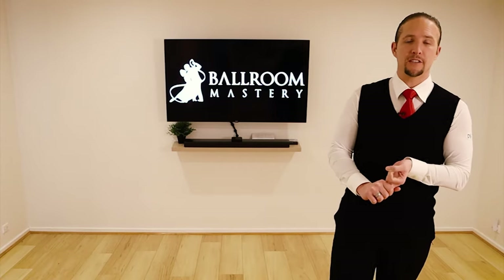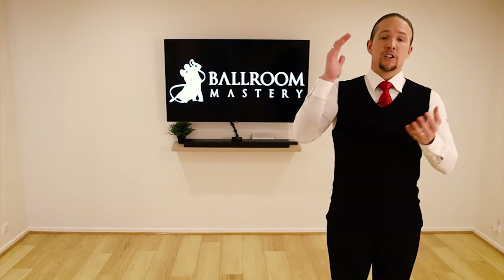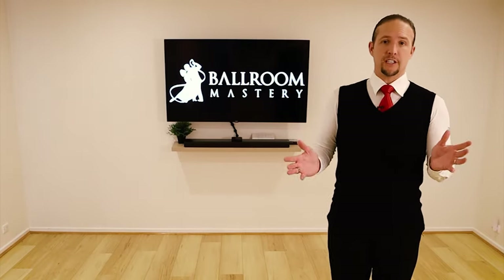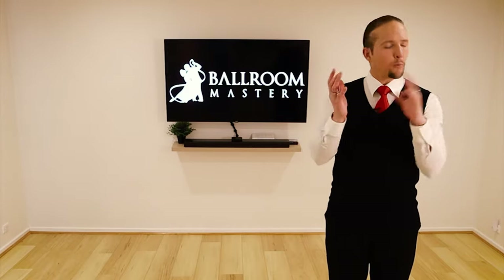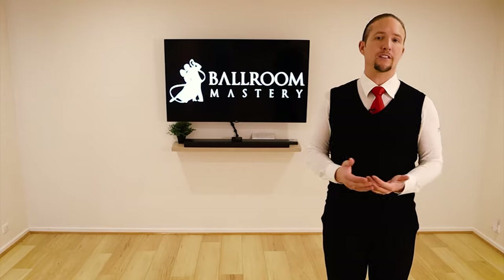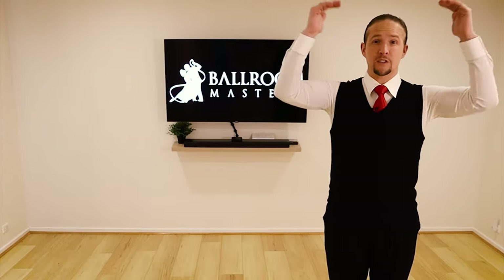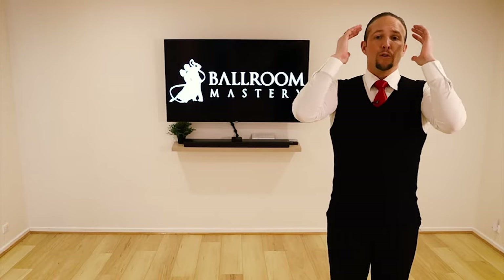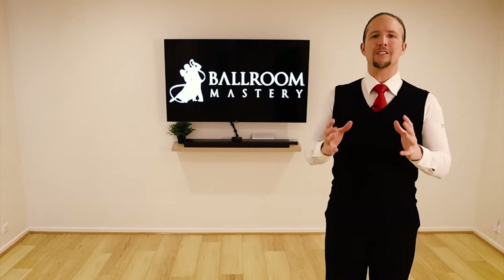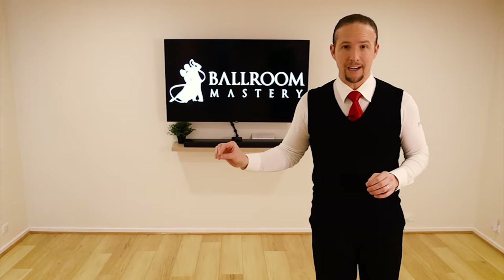I've been teaching ballroom dancing for over 10 years, running a dance studio for over 10 years, and teaching online for almost 10 years. I've got a studio with thousands of students who've come through it. We've run hundreds of medal exams successfully at highly commended or honors level and above, and we've been champion dancers ourselves. The reason I'm saying that is there are definitely things to focus on when you first start, and things to leave out.